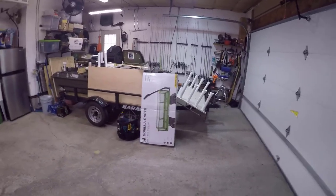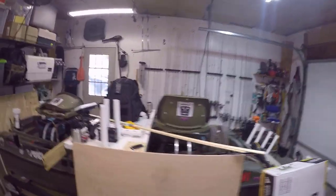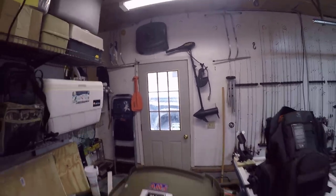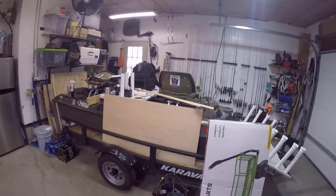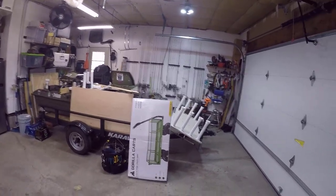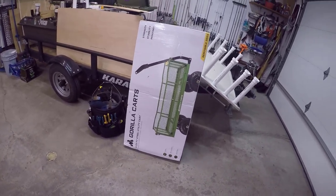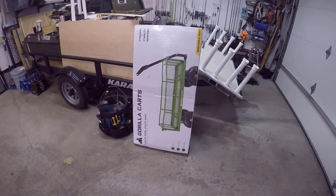Hey everybody, Vance here from FishingWithVance.com. It's another snowy day outside — let me just pan over here, look at that. Look at the black taco out there. Anyway, another snowy day here in PA, it's the end of February, so we're back in the garage again. Today we're gonna do an unboxing of this gorilla cart that I got for Christmas.